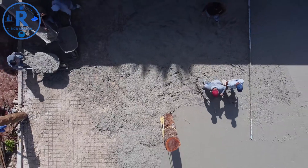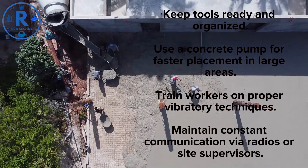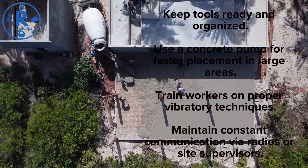To-do list for efficiency: keep tools ready and organized; use a concrete pump for faster placement in large areas; train workers on proper vibratory techniques; and maintain constant communication via radios or site supervisors.